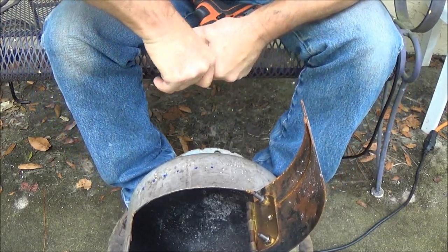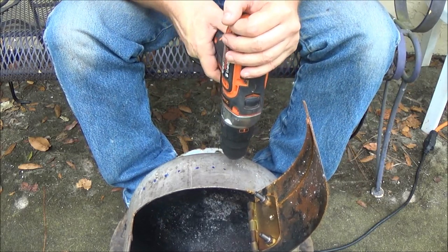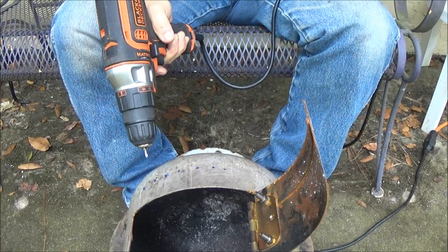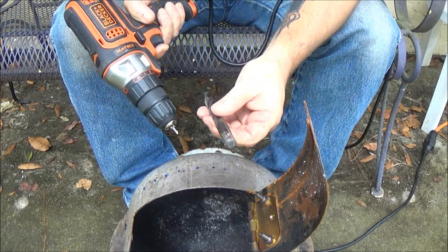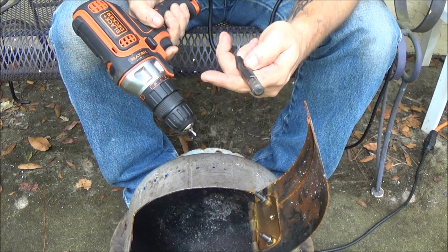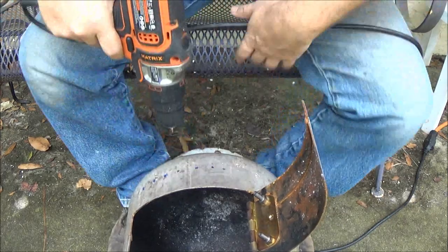Apparently my drill's not going to play nice. Now these are just pilot holes, and then I'm going to step up a little bit at a time and then go up to this one. I think it's half inch - I can't see the numbers, but I do believe this is a half inch. Something like that. So let's continue on here.